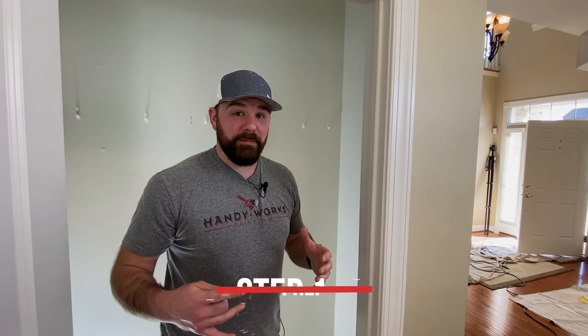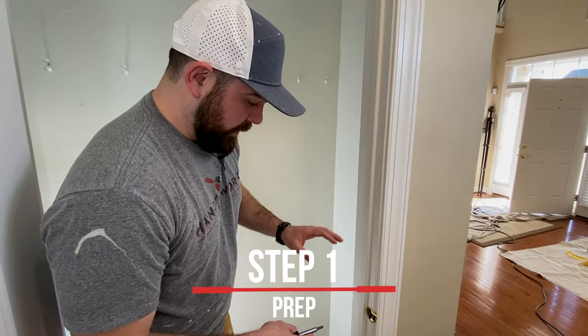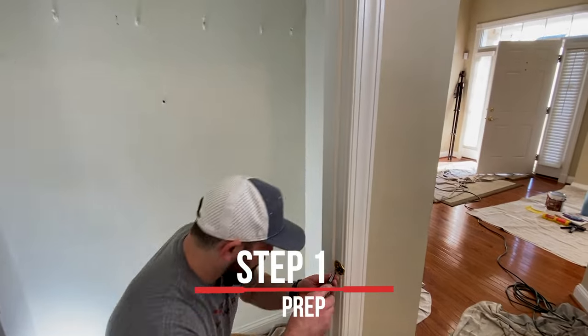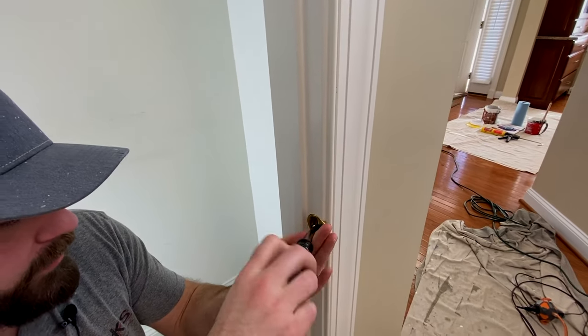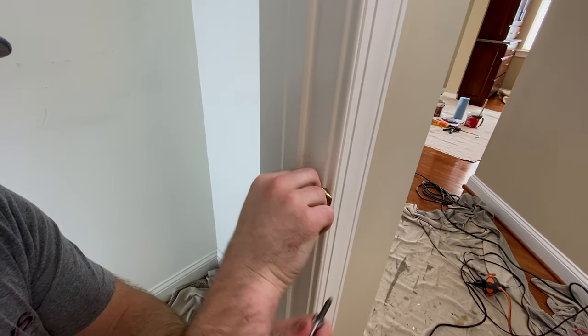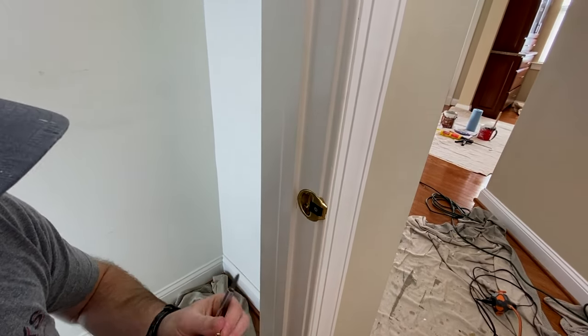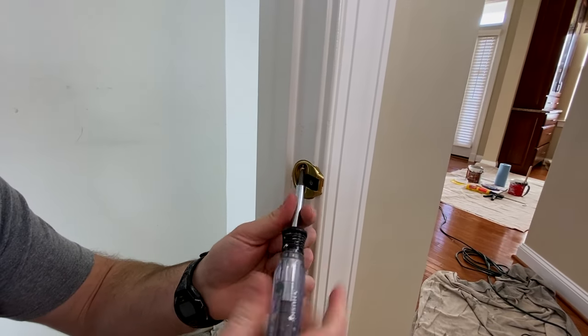Now that we've got our supplies we're going to do all of our prep on the frame. The first thing I'm going to do is take off the strike plate. Depending on the type, yours might look a little bit different. This one has two screws that hold it in at an angle, and removing these makes our job a little bit easier when we go to paint the frame.